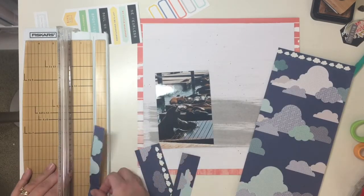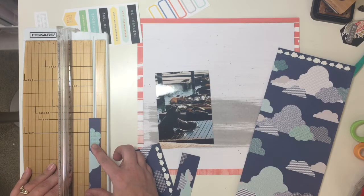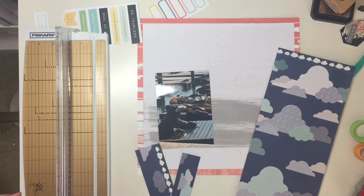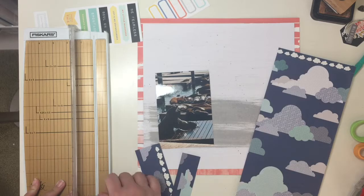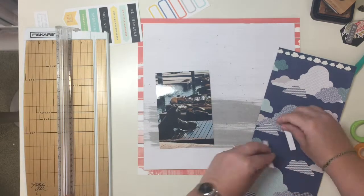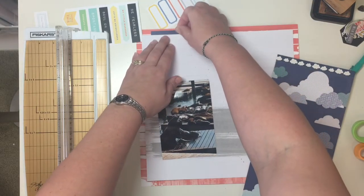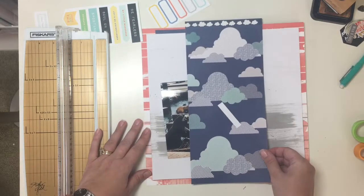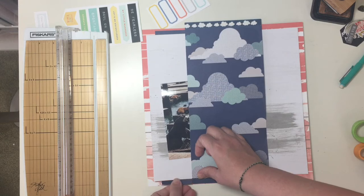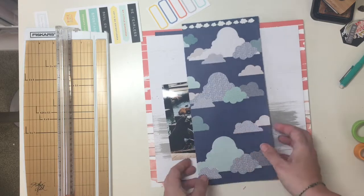Now I wanted to bring in some navy. So what I did was take this cloud paper print from a Chamel Starshine paper pad, and I just cut it out so you would just see the two blocks of navy paper. And I'm going to tuck those underneath the white cardstock so it looks like there is a navy strip running down that entire page, just underneath the cardstock. I'm just using a sheet of paper to line it up instead of pulling out my ruler because my ruler was across the room and the paper was handy.